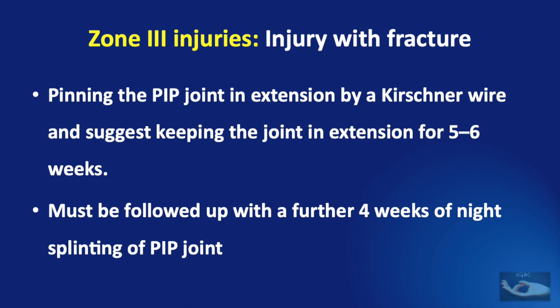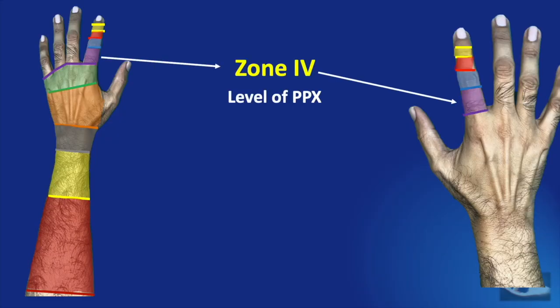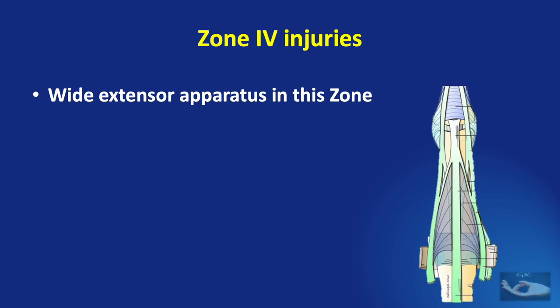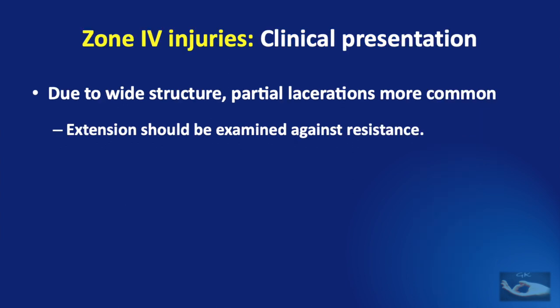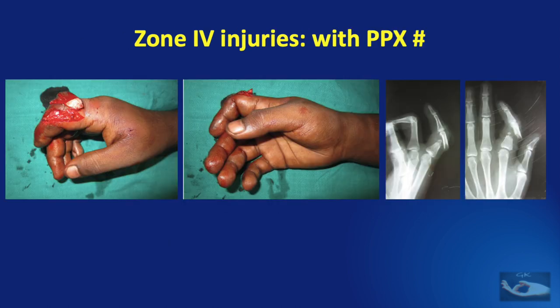Pinning of the proximal interphalangeal joint should be maintained for a minimum of five to six weeks, followed by a further four weeks of night splinting. Zone 4 injury refers to injury to the extensor apparatus over the dorsal aspect of the proximal phalangeal region of the finger. In this zone, the extensor tendon is quite wide, including the extensor expansion, draped over the dorsal convex surface of the proximal phalanx. Partial lacerations are more common due to this wide structure, and extension of the PIP joint must be examined against resistance. A surgical inspection is necessary to confirm the extent of involvement. Zone 4 injuries are often associated with fractures of the proximal phalanx.